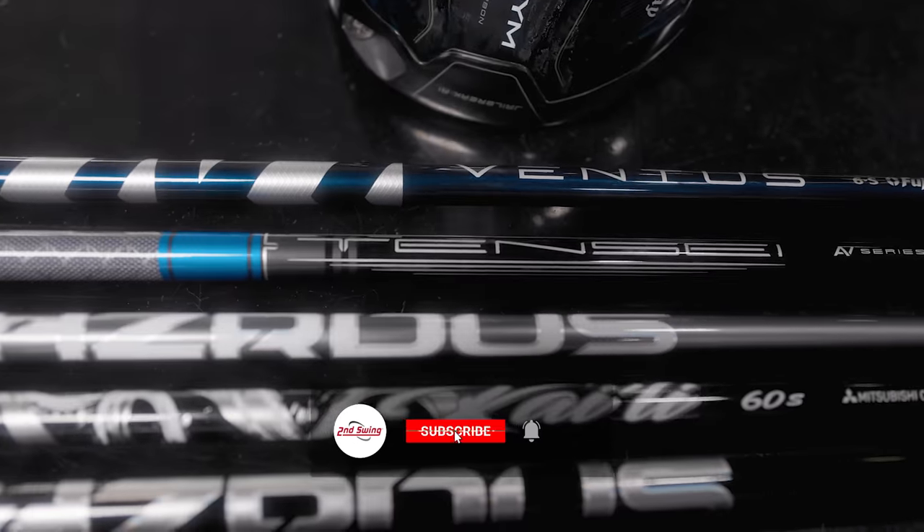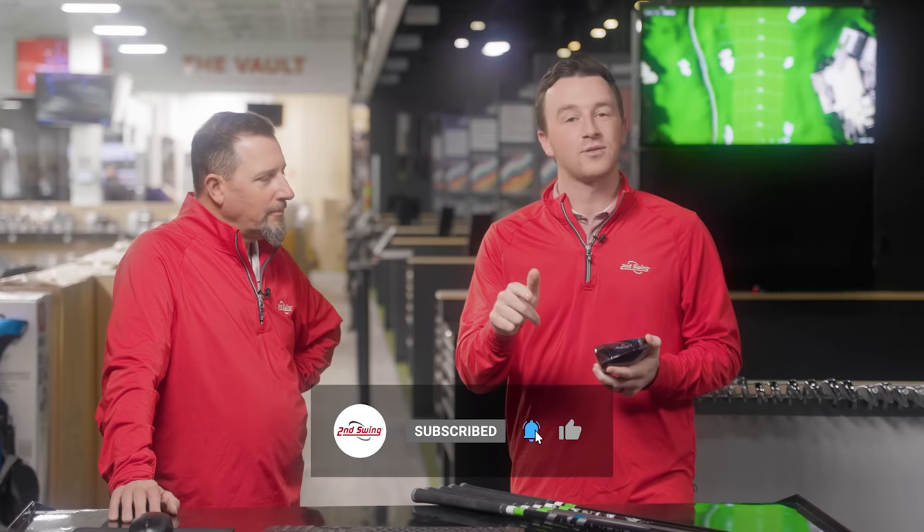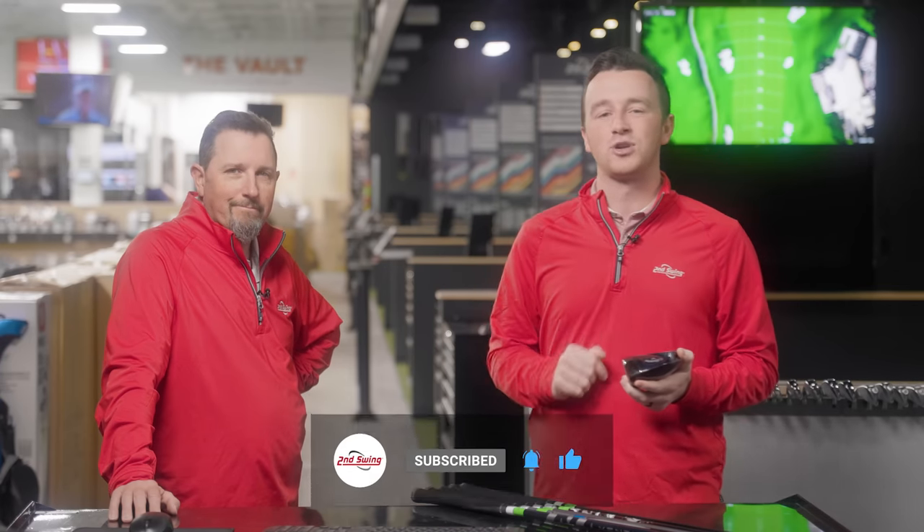Golfers, make sure you subscribe to the channel, give this video a like, and then tell us in the comments if you have a Paradigm Driver which shaft you're playing.